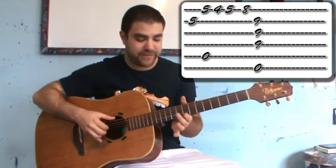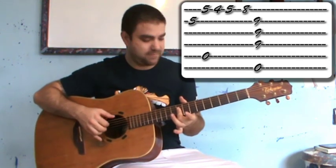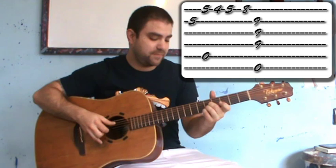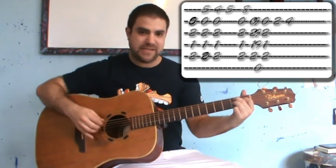A minor. First finger. Then the E chord, barring the ninth fret. So, A minor, first finger, then the E chord barring the ninth fret — twice. Then B7 again.